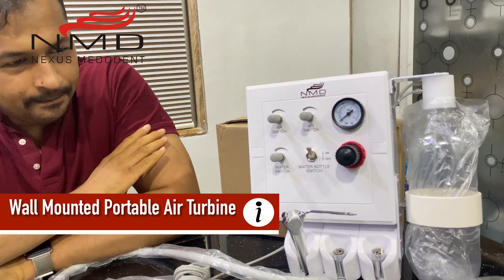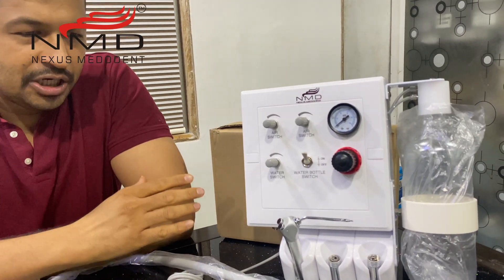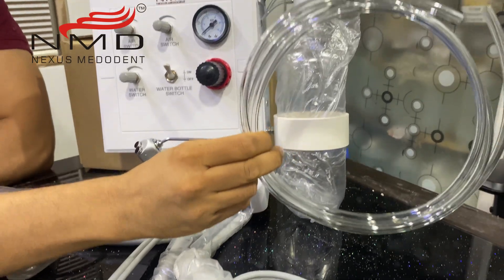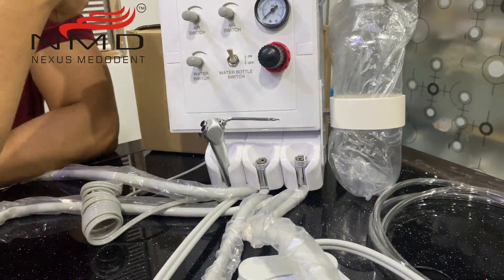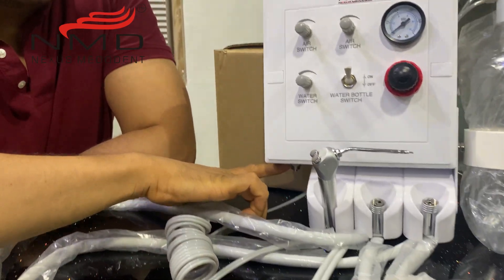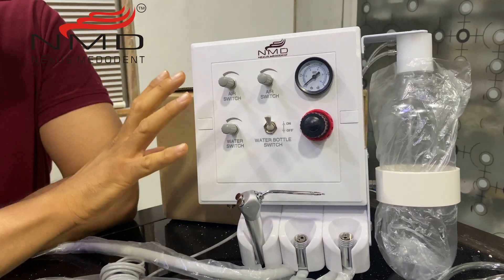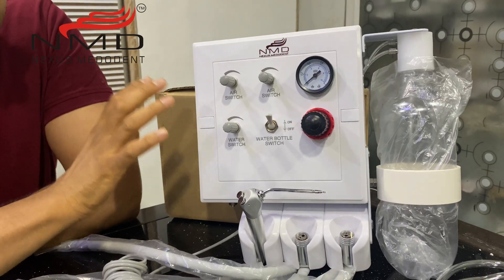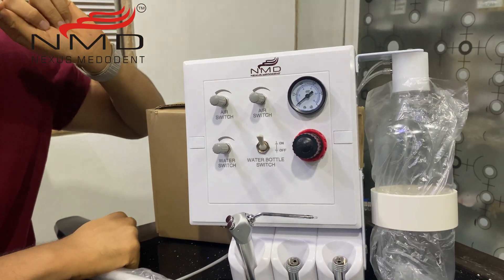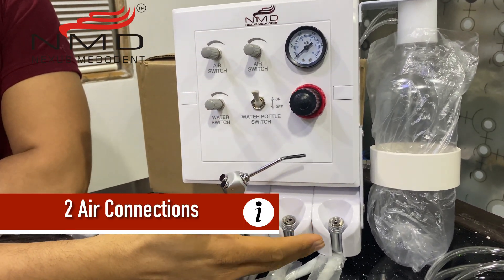By itself it's a complete dental unit and all it needs is just an air supply, which can be drawn from your existing compressor. You connect a T and the pipe — already given 8x5 — you just connect the T to the main line coming to your chair, give air to this line, and this machine will get the air supply. This machine itself is a complete mini portable dental unit. It can be mounted on a wall — there is a wall mount slot on the back side — so it does not occupy any space. As we see, there are two aerotor points, two high-speed connections.